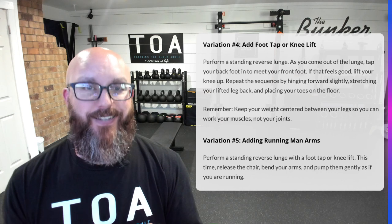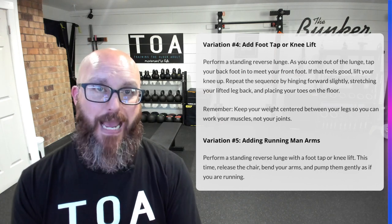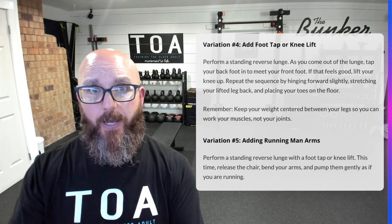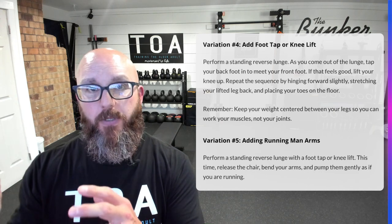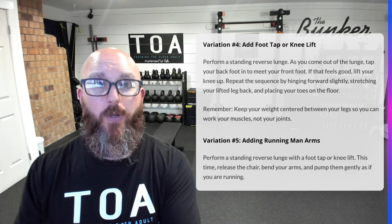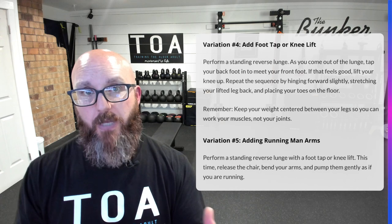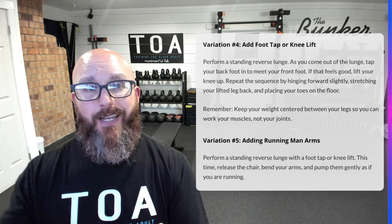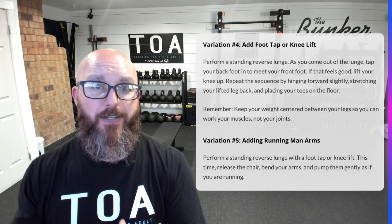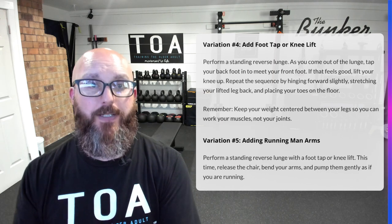All these variables slowly add up and increase your ability to perform the movement. This is the good overtraining — tearing muscle fiber to get stronger. You become neuromuscularly adapted, meaning the mental signal has been sent through your body: here's how you do a lunge, here's how you do a split squat, here's how you go to a knee and get back up.